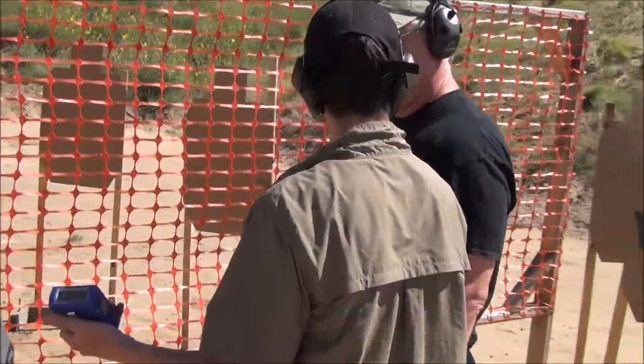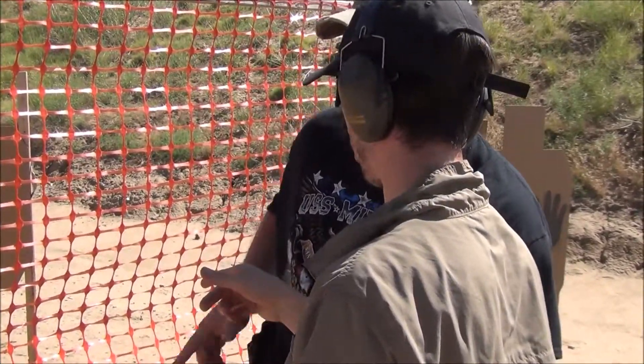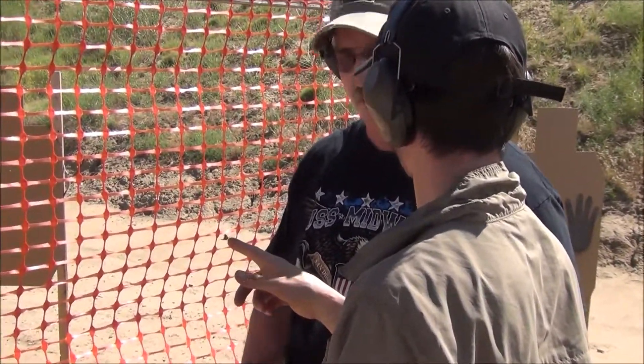4177. Floating over the trigger guard — it was hard for me to tell where your finger was at. Make sure it's on the slide. Try to get it up on the frame while you're doing your reloads and stuff.